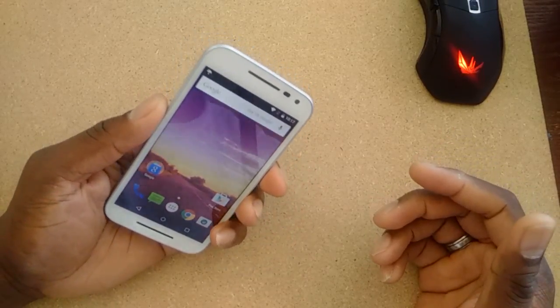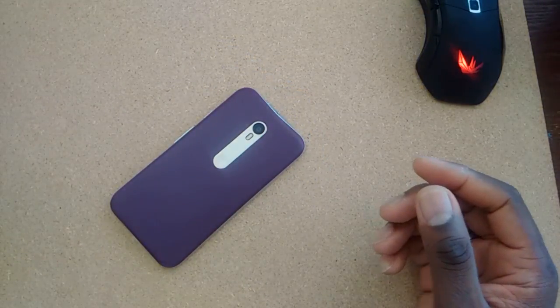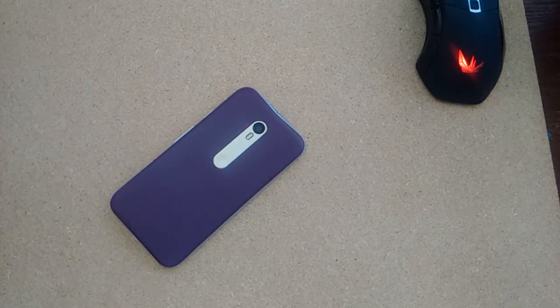This is the Moto G 3rd Gen, color Champagne and White. See you guys in the next video. Take care.